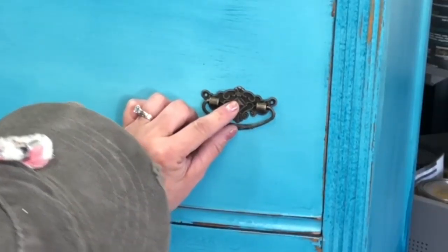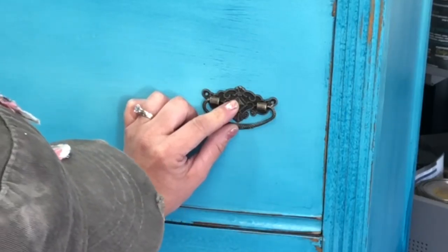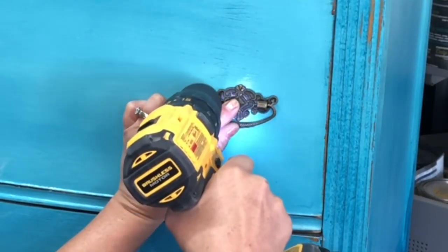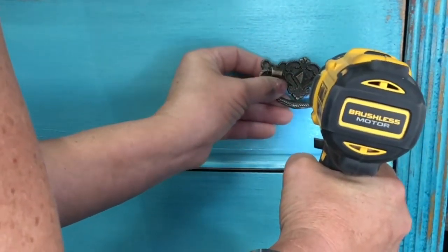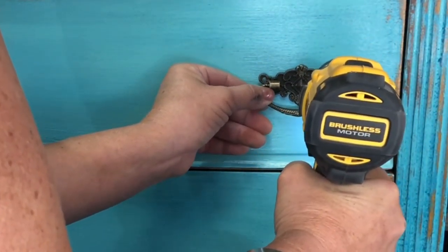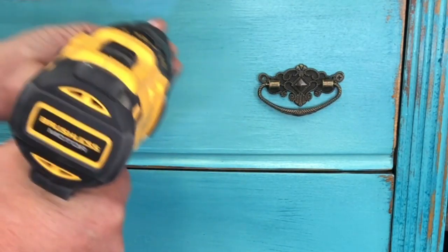I didn't like the hardware that came with this piece, so we're going to go ahead and change it. These little guys are good, but you need to pre-drill them because the little screws that come with them are not that great. So pre-drill — and I tend to eyeball stuff, but if you're very particular, measuring is a very good idea.